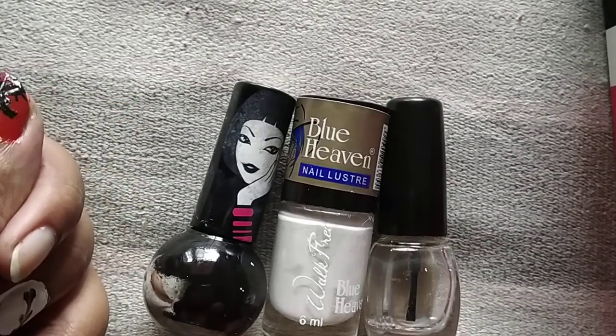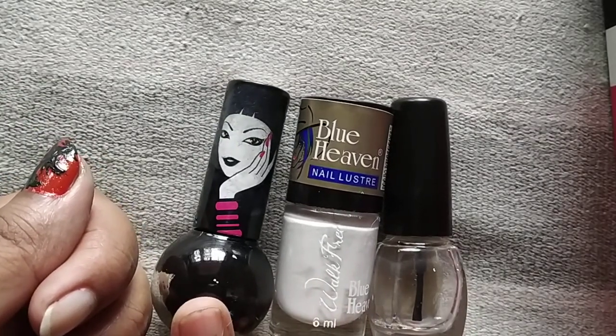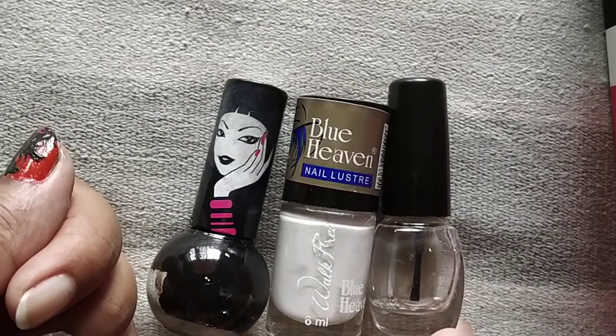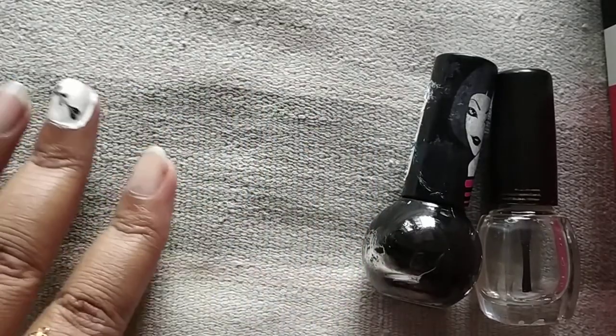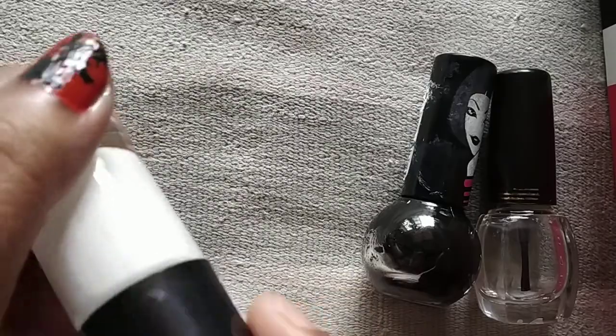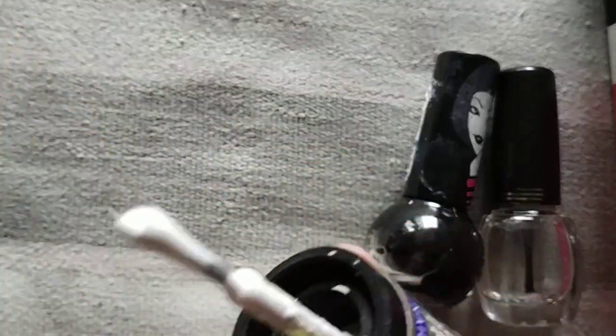I am going to use a black nail polish, a transparent nail polish, and a white nail polish.